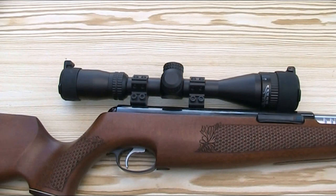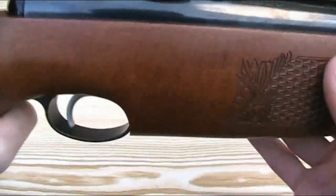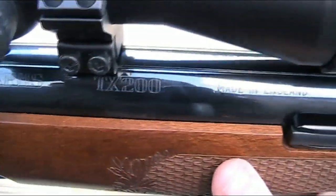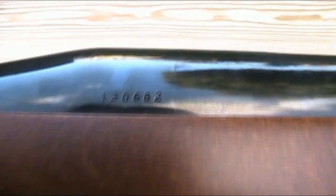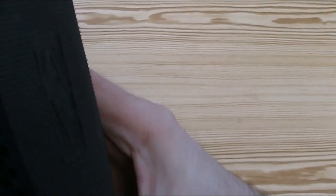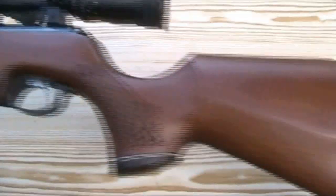Looking at the markings on the gun: you've already seen the Air Arms logo on the grip cap. Most of the markings are on the main cylinder and they're very lightly etched on. On the right-hand side you've got Air Arms, TX200, Made in England, and then very small up here, Cal 22 - 5.5mm. Turning over on the other side you've got the serial number — this one being 130,682. The one other marking on the gun is found on the recoil pad, which shows that the pad is made in Italy by a company called BMR.